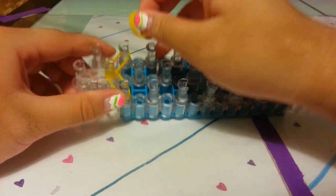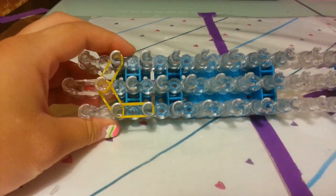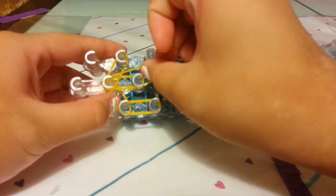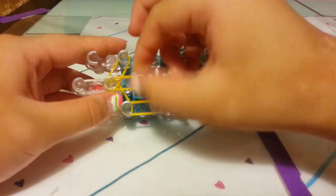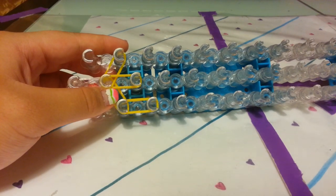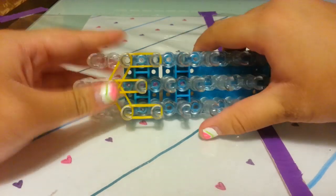Now place 1 row of mango bands — this is our first row. Place them in the middle row, then take 2 more and place them on the right.